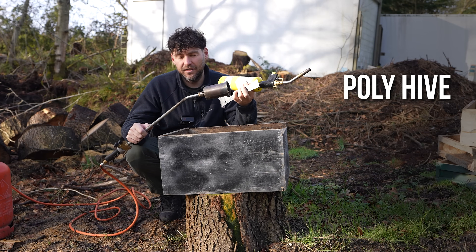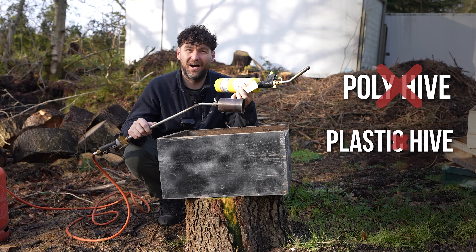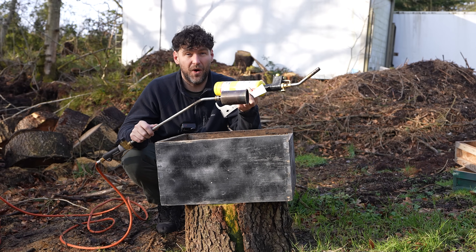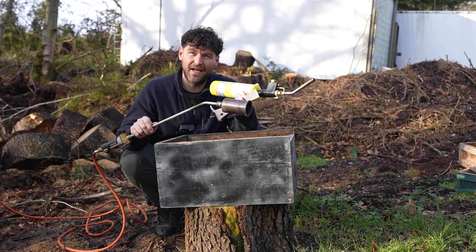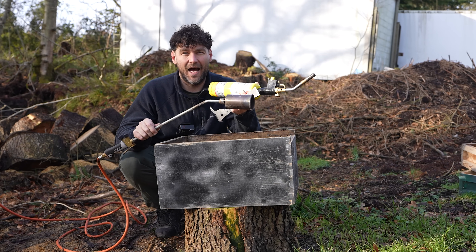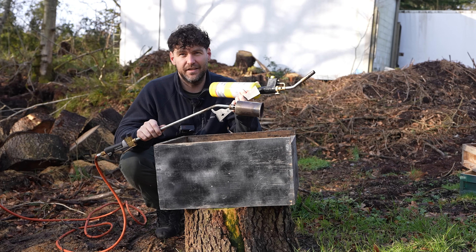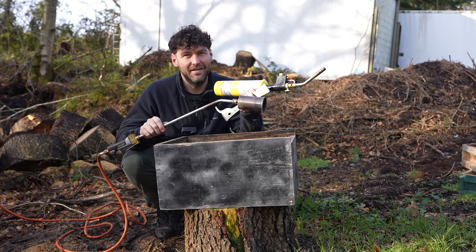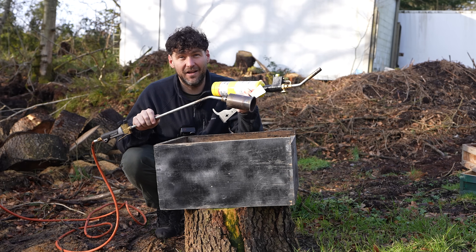Now it goes without saying: don't do this on poly hives, don't do this on plastic hives — it only works on wood. It works on any type of wood: pine, cedar, whatever you've got. I always say go a little bit over the top and that way you're definitely going to get that disease. You want to burn the wood as much as you can without setting it on fire — that is my mantra. Let's jump straight into it and I'll show you how to do it.